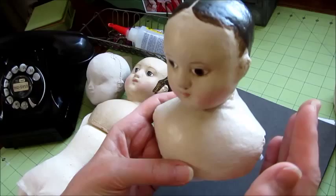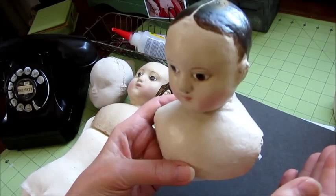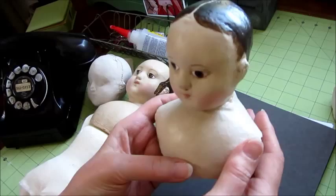You want to get the head, the arms, and the legs all matching. So I don't want to put a finish on there and then have you not be able to match it when you make your arms and legs.